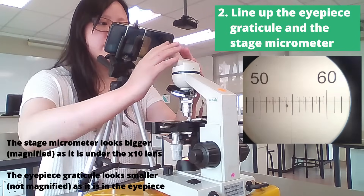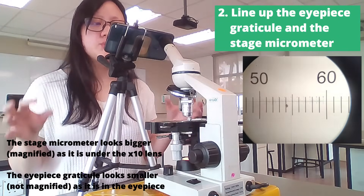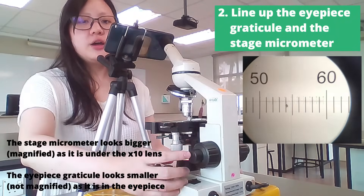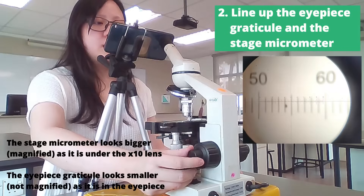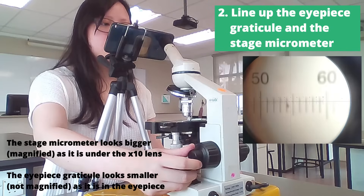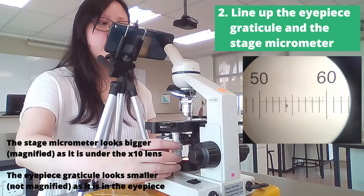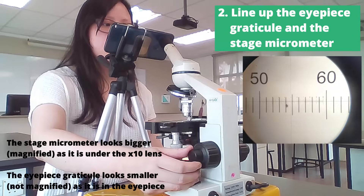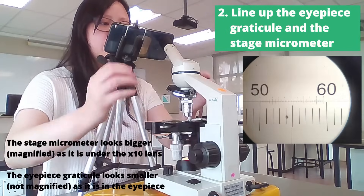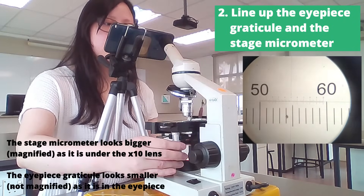Once you get there, you might realize that you cannot see the eyepiece graticule and stage micrometer at the same time — one might be blurred and one might be focused. What you can do is use the fine focus knob and gently pull it out of focus and back into focus again until you can see where both the eyepiece graticule and stage micrometer are, and ideally they are both in focus. I like to put the graticule on the outside a little bit — make sure it's parallel — and then read off.